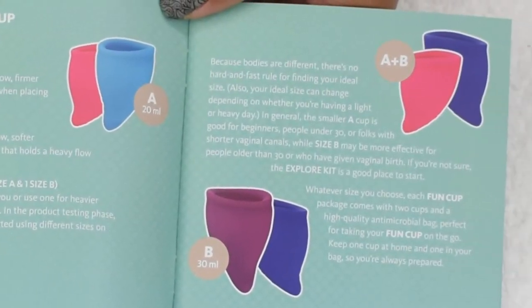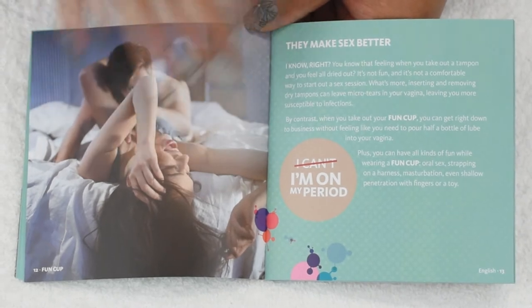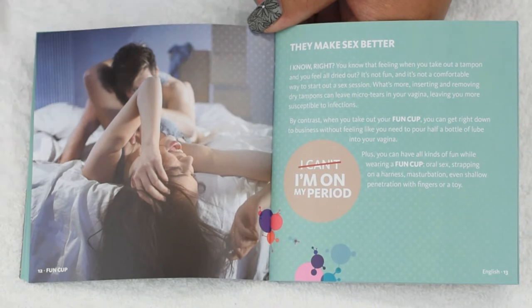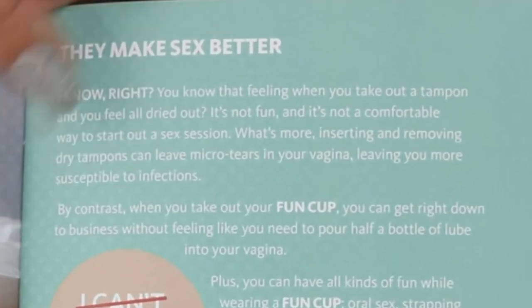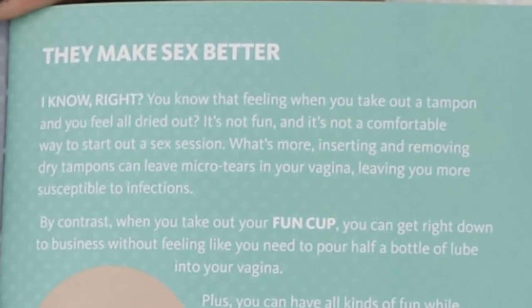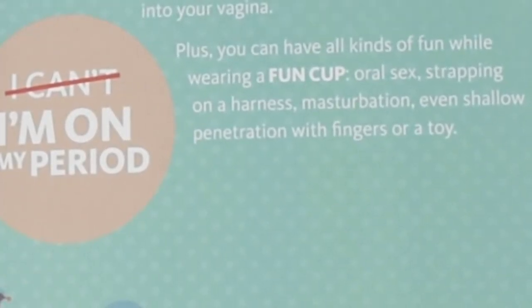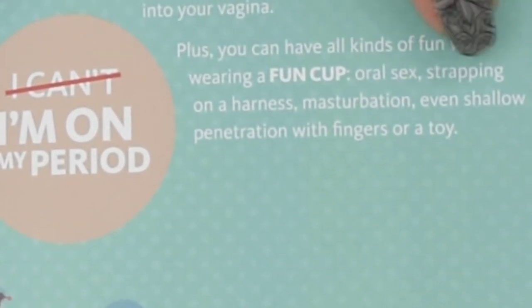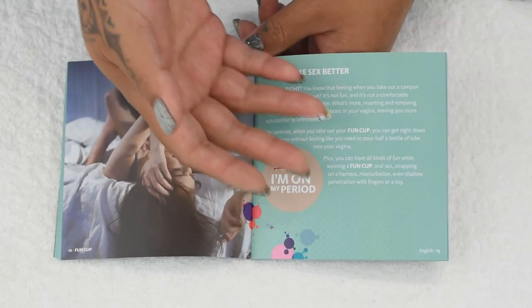Here are the different kits and sizes they have to offer. There had been some discussion about using this cup while having penetrative sex — that is not what they intended, and they do not suggest it. What they were talking about is that using a menstrual cup doesn't dry you out like a tampon would, so as soon as you remove it you can have penetrative sex. They do however mention using the Fun Cup while having oral sex, strapping on a harness, masturbating, or even shallow penetration with a finger or toy. Please remember that a menstrual cup will not prevent an unwanted pregnancy and will not protect you against STDs.